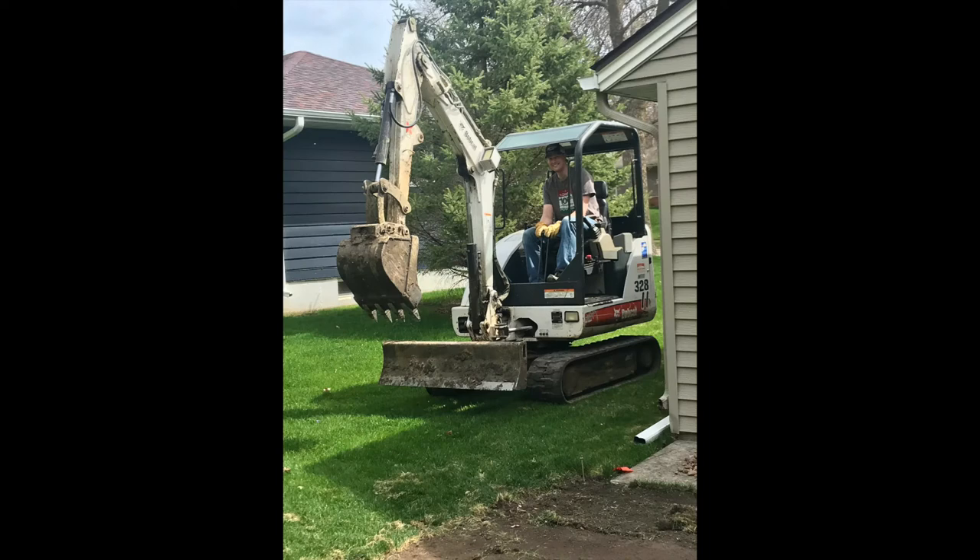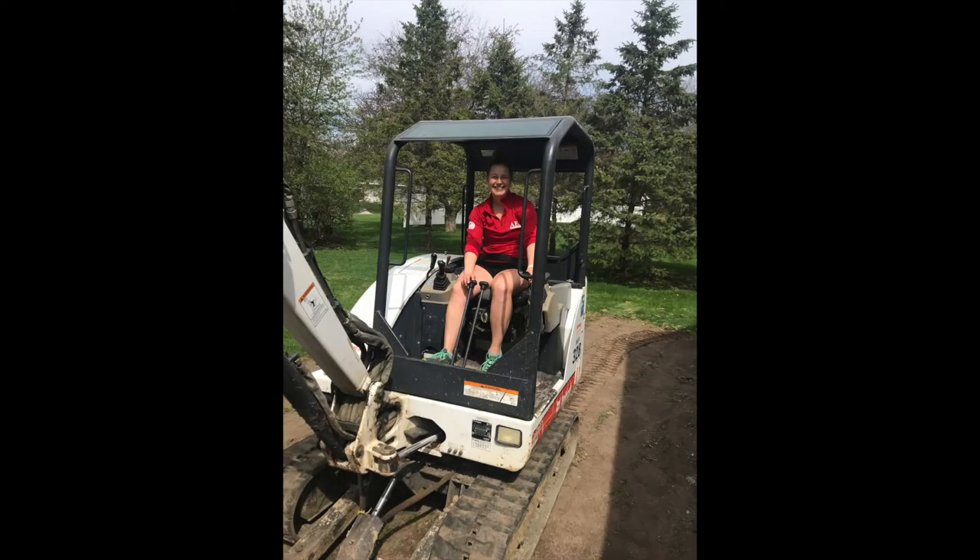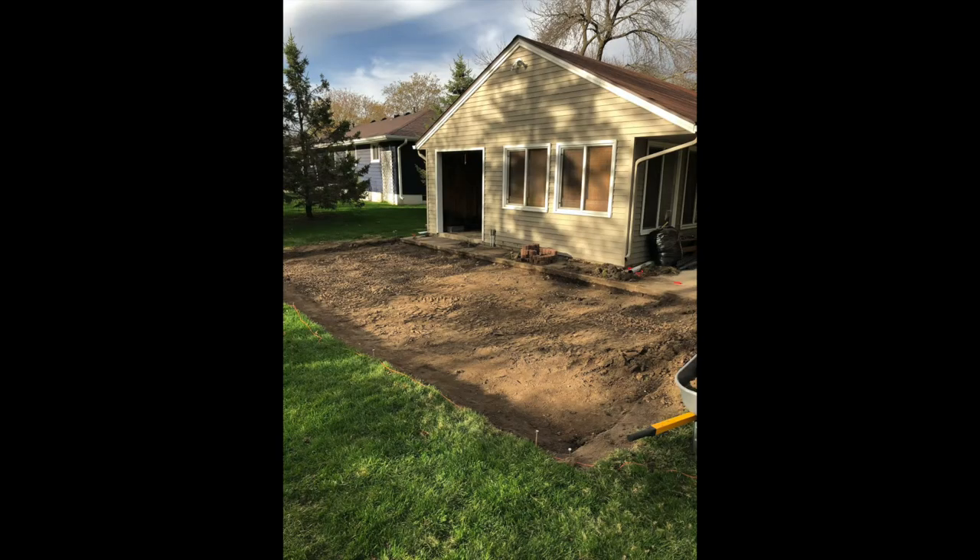We had a lot of dirt to dig out, so we rented an excavator. You can see Mr. Baker driving the excavator on the side of the garage there so we could start digging in the dirt. Even I drove the excavator and got to dig some dirt. This is what it looked like when we finished digging.